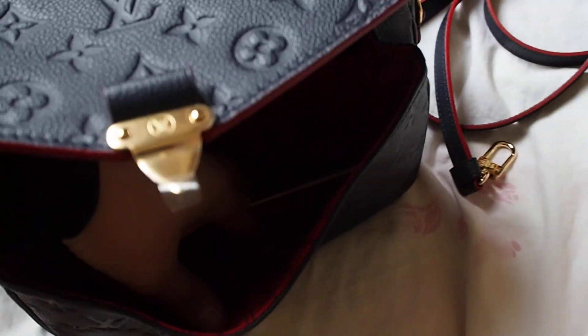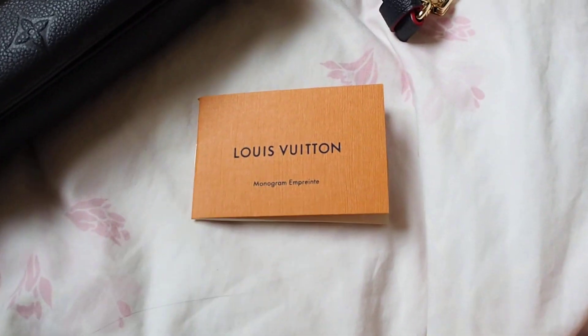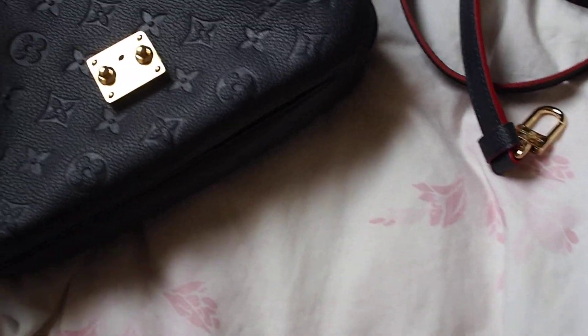I also got a little booklet inside that explains the history of the monogram imprint, what to expect from the bag, and how to take care of the leather.